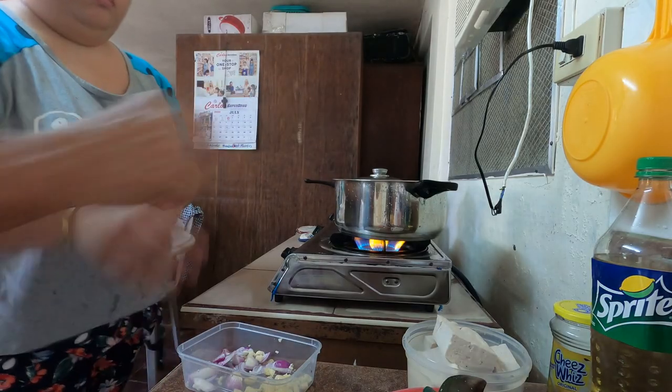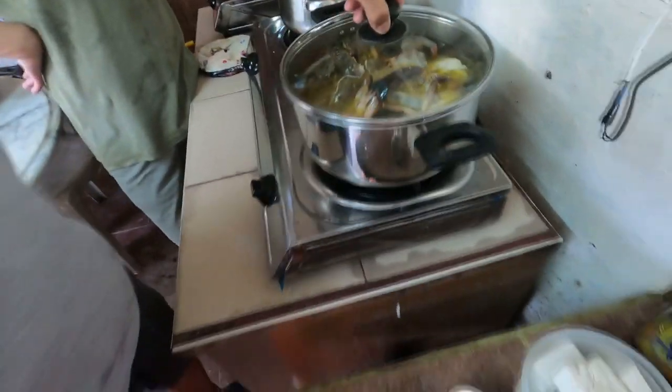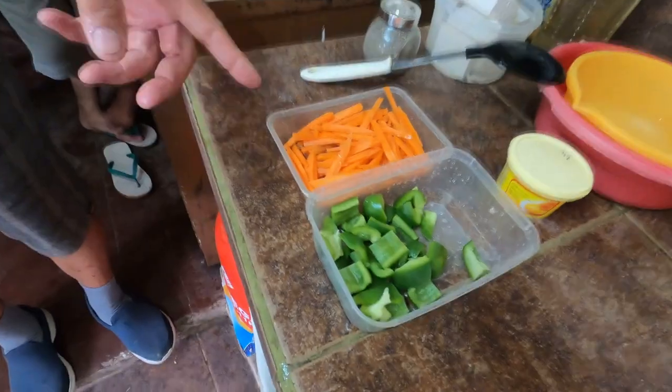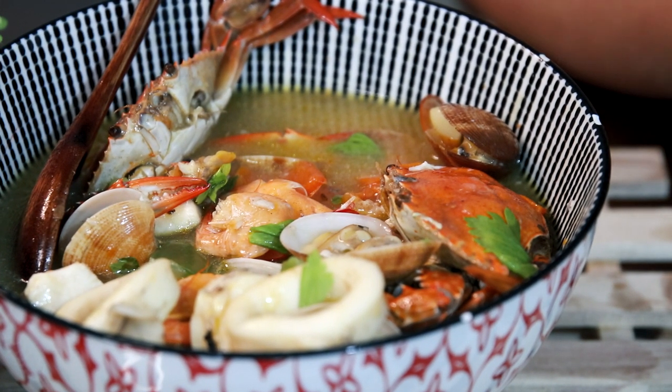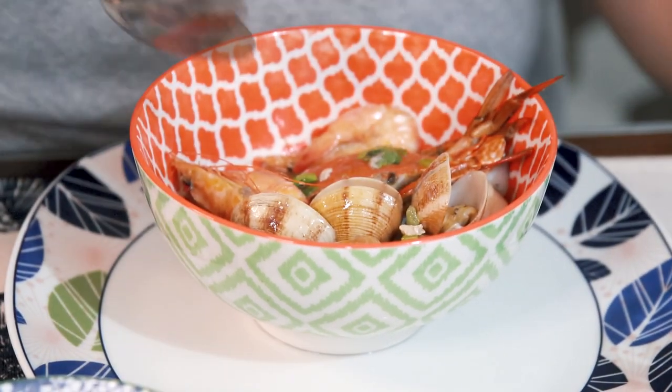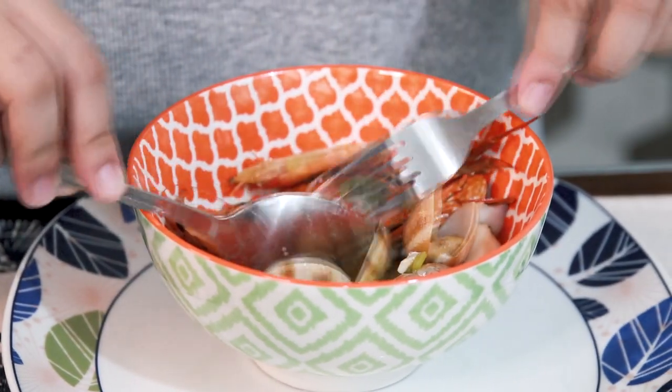This is the Pinoy version — my father's version. When I go home, this is one of my favorite dishes to ask Papa to cook. On my most recent visit, I finally asked him to teach me and I copied his recipe. There are slight adjustments, but I think we got the same taste. Oh my God! This reminds me of home. So delicious! The squid is perfectly cooked. It's great with rice!